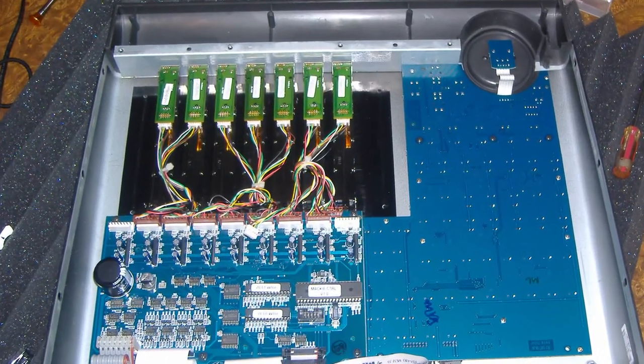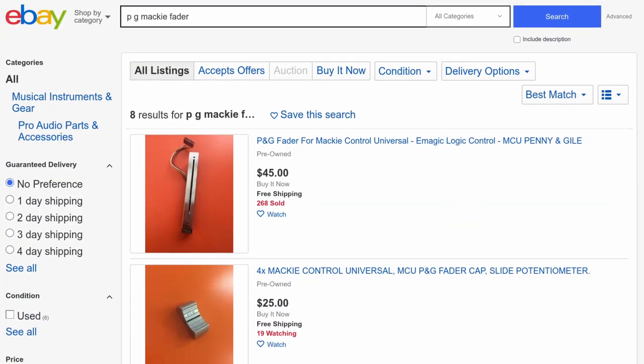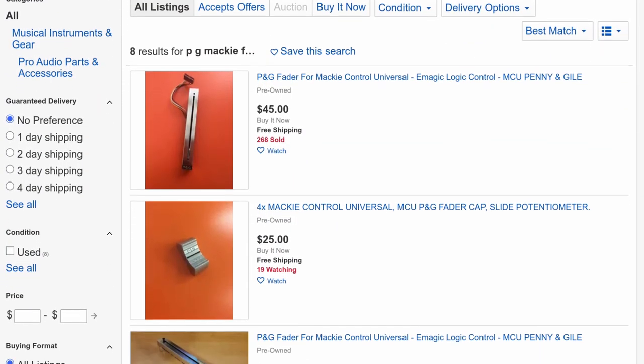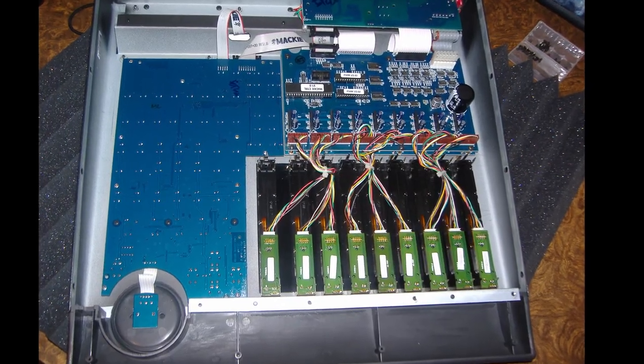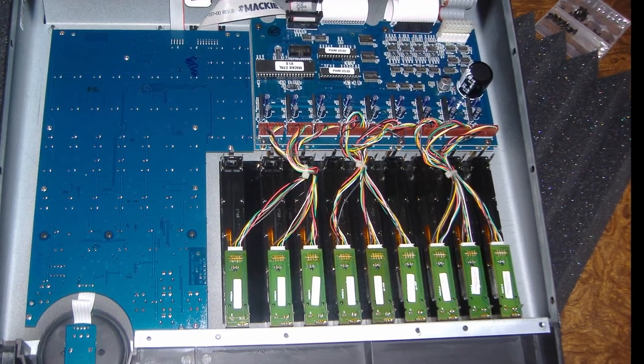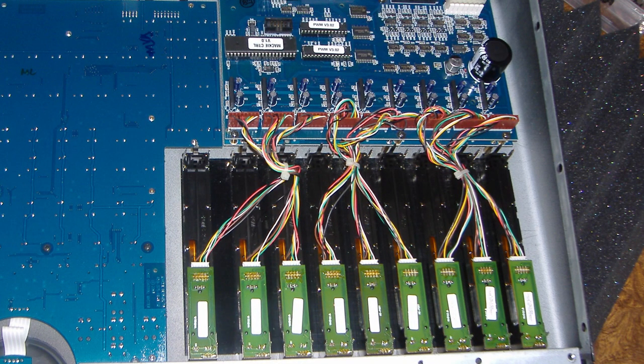Pulled it apart, pulled out the faders. Fader 1 and the Master Fader were dead. Come to find out, the faders are $45 a piece. So I did what most would do — put the faders back in and just disabled them. Fader 1 was completely dead, Fader 8 the string broke, and restringing that just doesn't seem doable.